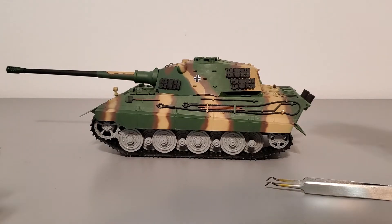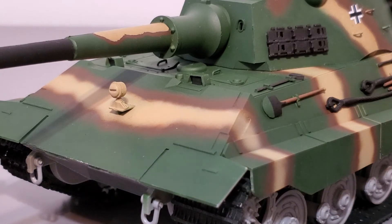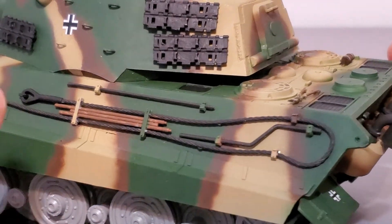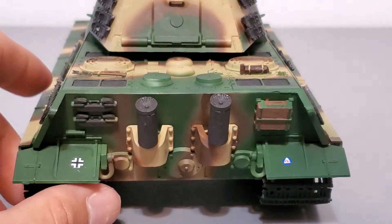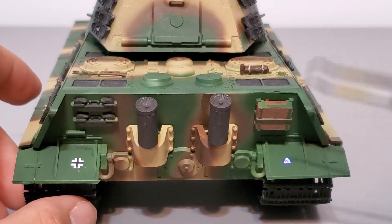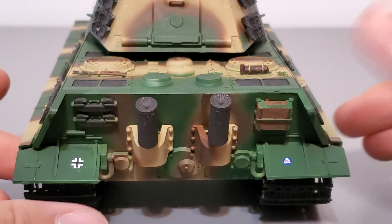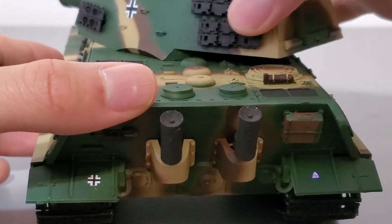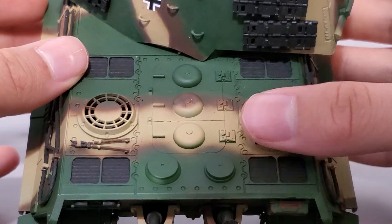I'll bring the tank close so you can have a closer look. Here's the front of the tank. Here's the rear and the engine parts. Some of you might have noticed this little marking — that's actually a U.S. Civil Defense logo. I like adding that on my tanks because it just looks cool; it's just a fictional part. Here's the engine deck — there's no photo etch, which I was kind of disappointed about, and there's no engine interior.